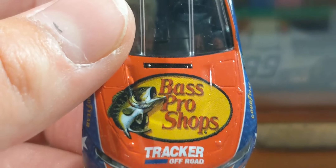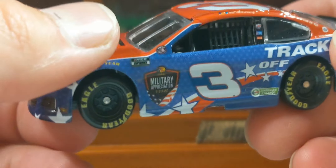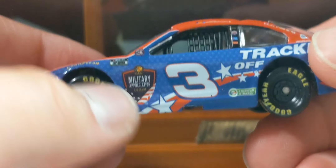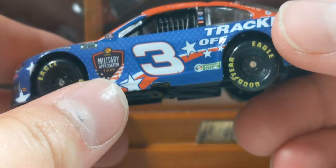Taking a look at the left side of the diecast, starting at the front: we've got Goodyear, NASCAR Cup Series, NASCAR Salutes, Bass Pro Shops, Cabela's, Military Appreciation, and Discount Tire. I love these stars and this stripe here — it goes really nice.